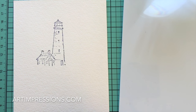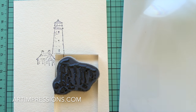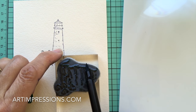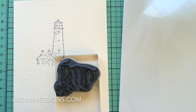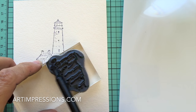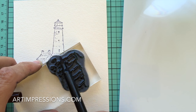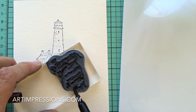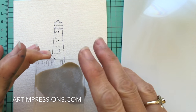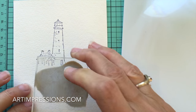Now let's add the cliff. I've got this on a block and I'm going to stamp it in two colors. I'm taking the green — number 72 — and inking the little grass line, and then number 45, the sepia, for the rest of the cliff. Anything in nature — rocks, trees, dirt — all of that is inked in sepia. I'm just going to place it next to the lighthouse and stamp it in.